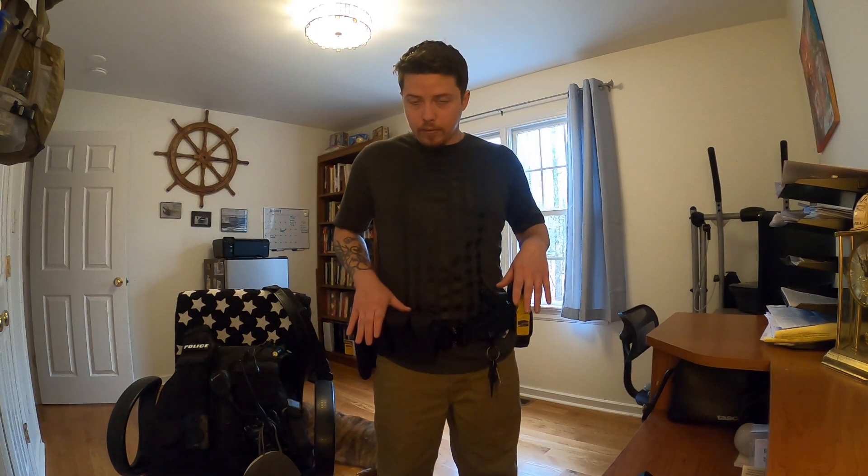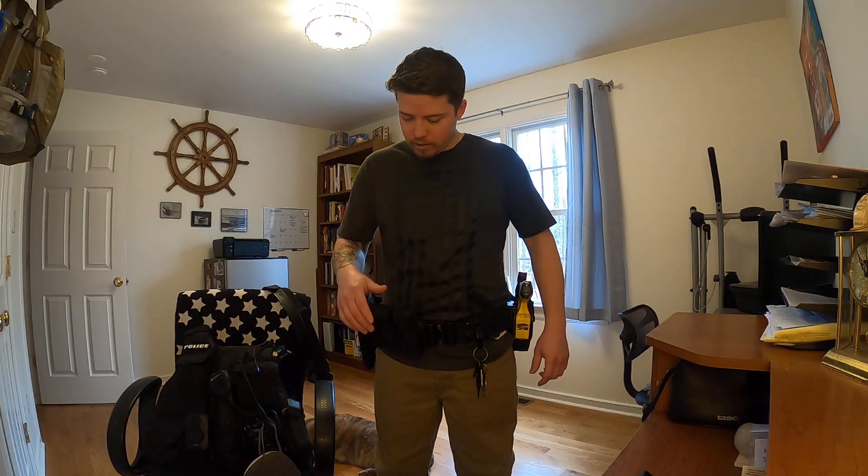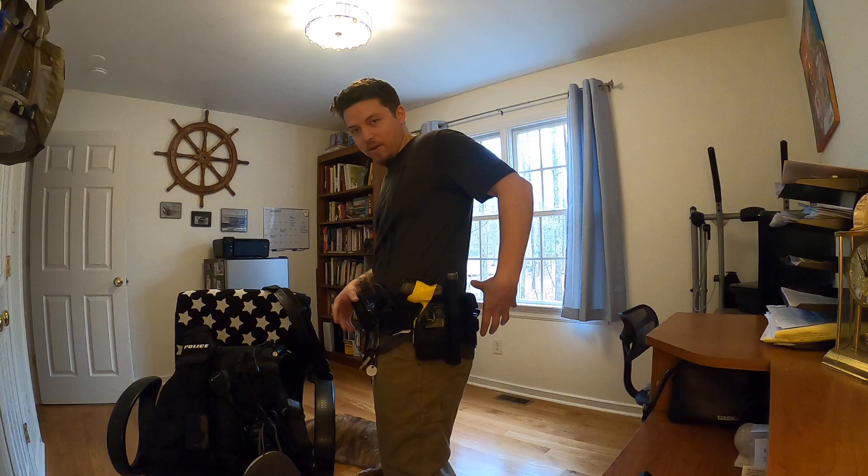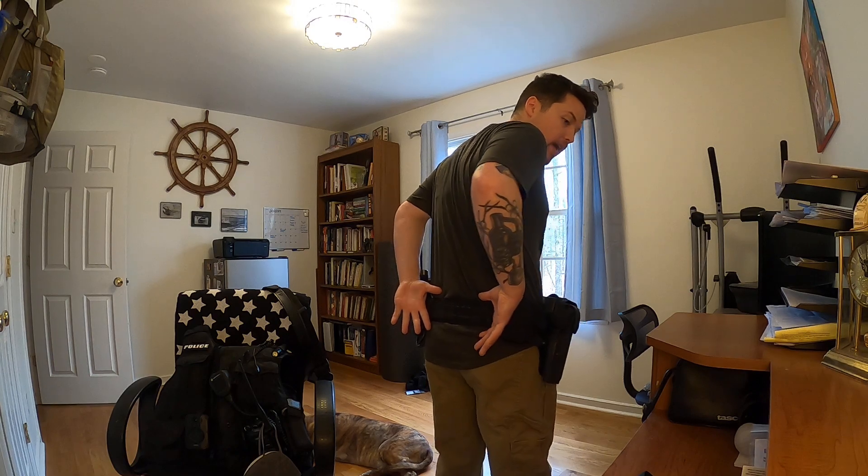So real quick — taser, pepper spray, double handcuff pouch — I use ASP cuffs — probably some keys, knife, ASP baton, flashlight, and then radio. That would be how I'd lay it out initially. Now if you don't want a double cuff pouch, you can have cuffs on either side of the small of your back. But you don't want to put a double cuff pouch on your back because you can't get to both cuffs with both hands. So it needs to be up front somewhere so you can get to it with both hands.